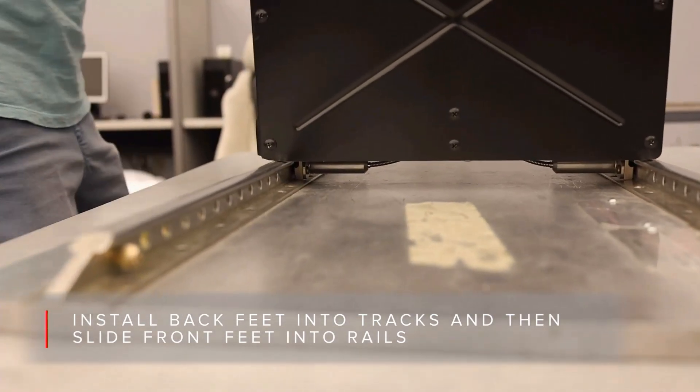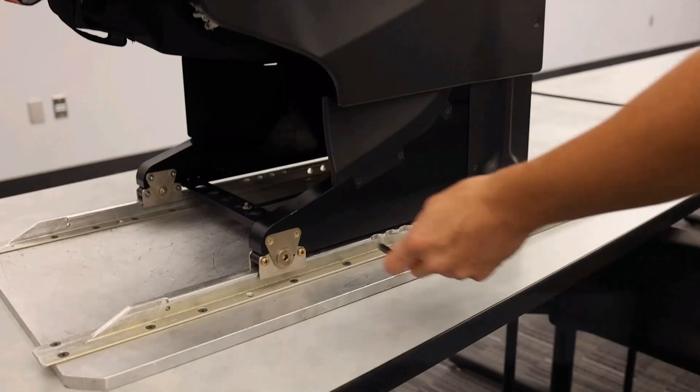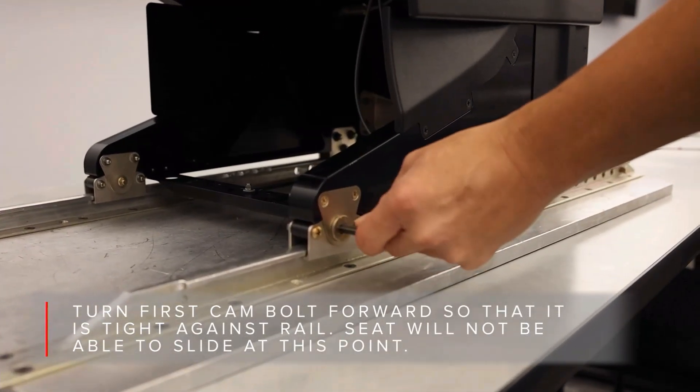Once the aft feet are on the tracks, you can start to pull the seat aft. As you move the seat aft, the front feet will slide into place.